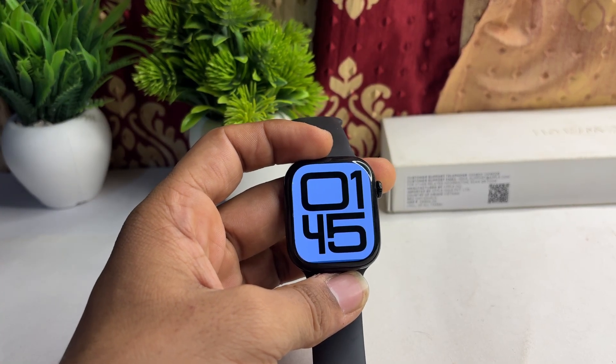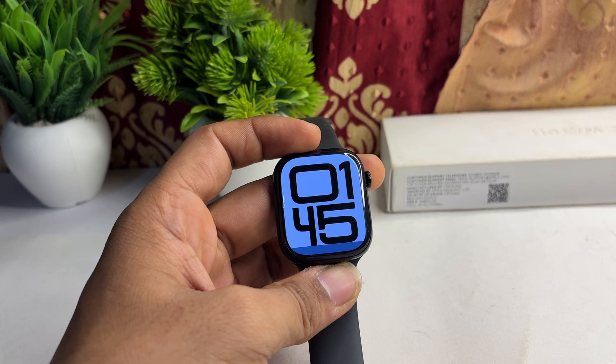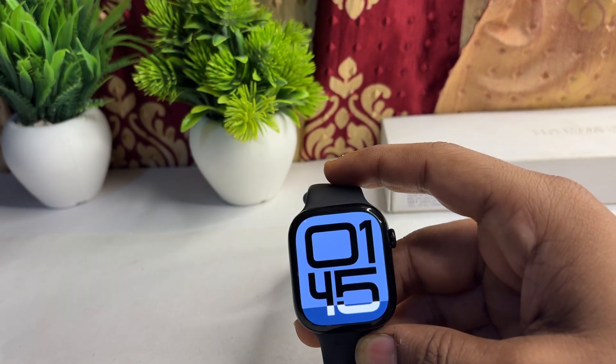Hi everyone, welcome back to our YouTube channel. In today's video, we will see that your all-new Apple Watch Series 10 is not connecting to cellular. Here is how you can fix this issue.